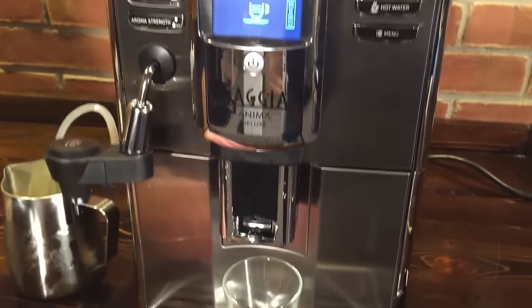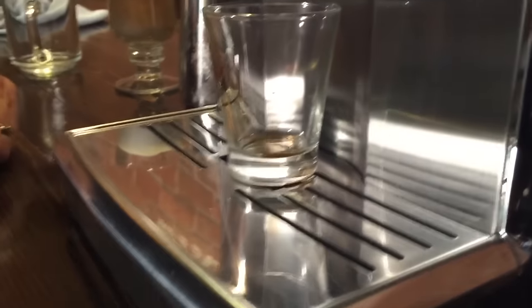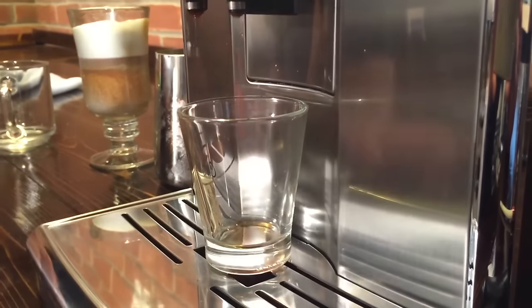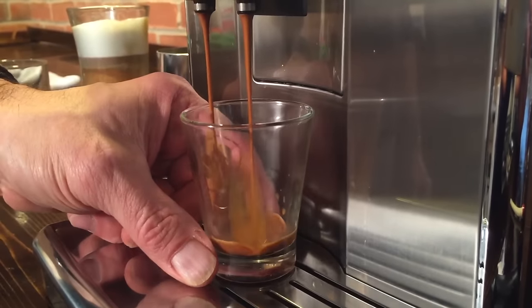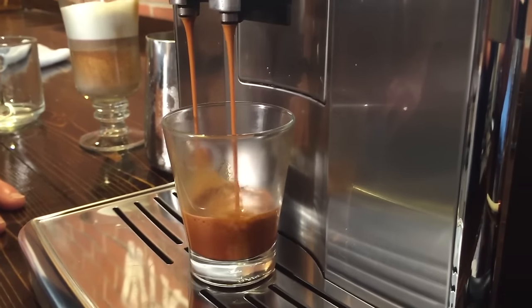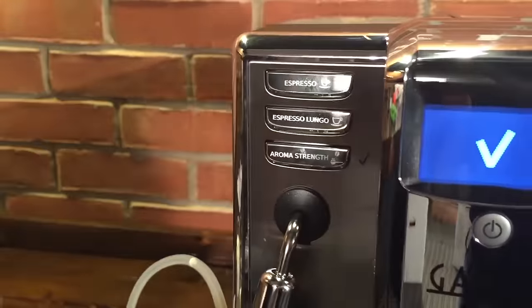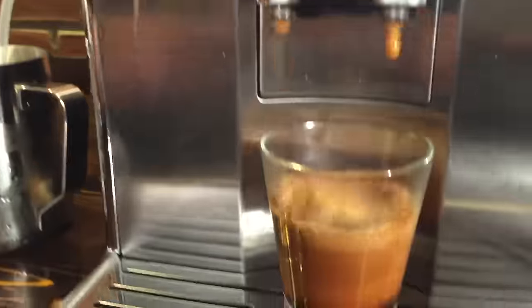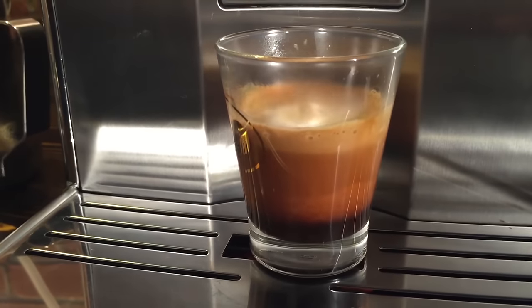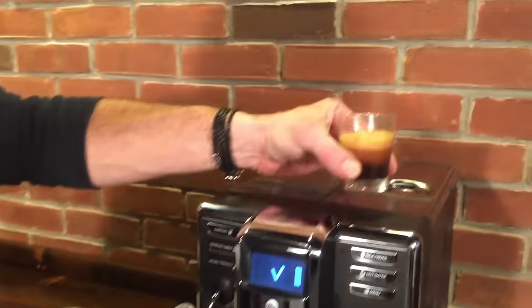So it's going to dispense our espresso — about right here or so. Let's take a look at the shot as it comes out and see if we get some nice crema. Really nice. That's about the amount I want, so I'm going to press that check button and now it'll store that amount. Every time I press that button until I change it, that's the amount I'm going to get. And you can see a pretty nice looking shot there.